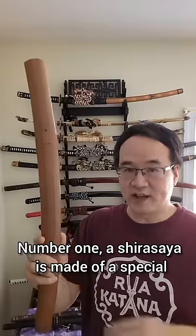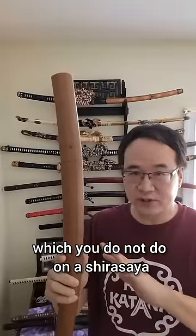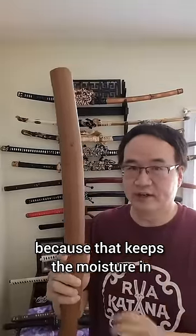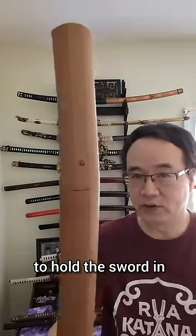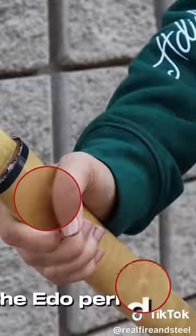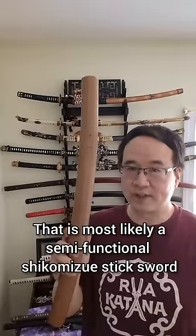Number one: a Shirasaya is made of a special kind of wood known as Honoki, which is good for drawing moisture away from the blade. Her blade is lacquered, which you do not do on a Shirasaya because that keeps the moisture in. Also, you can notice that almost all Shirasaya have just one peg to hold the sword in, versus hers has two. That is most likely a semi-functional Shikomizue stick sword.